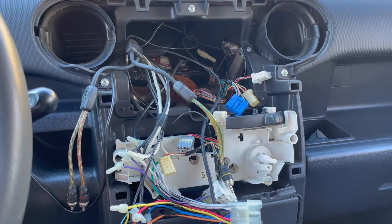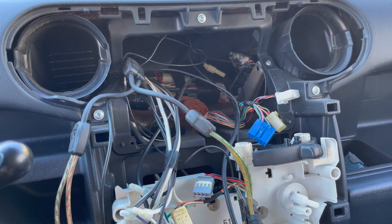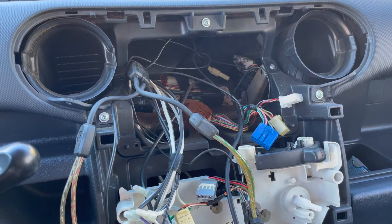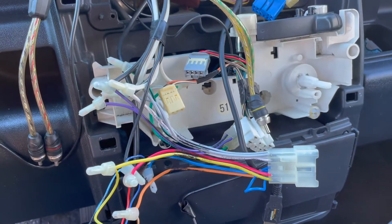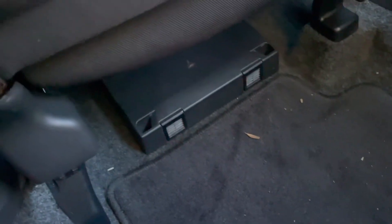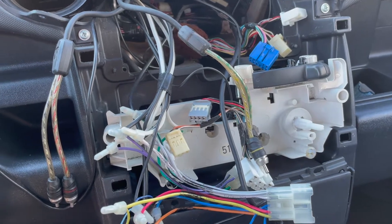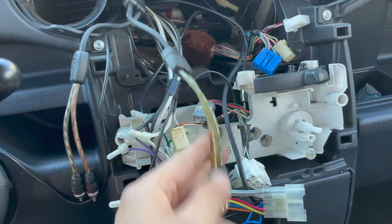When I did the fog light install I had the whole center console off. I had ordered a 10.1 Android radio with CarPlay, so I was curious to see how everything was wired up back there. The head unit was aftermarket, and when I bought the car I noticed there was an amplifier underneath. I pulled off the head unit to see how their wiring is, and they've got RCA wires and the harness.